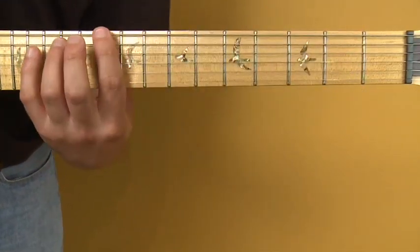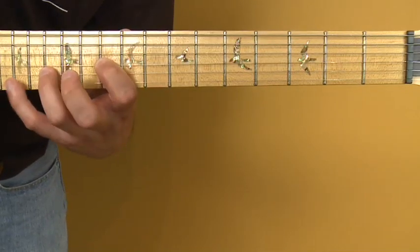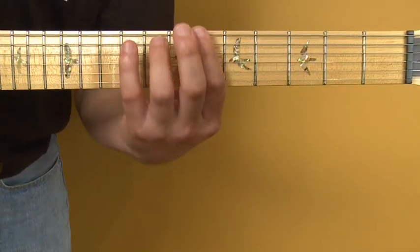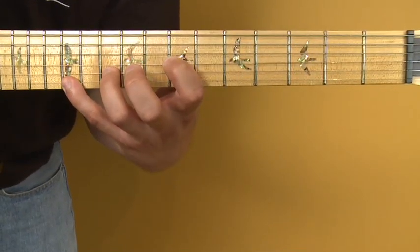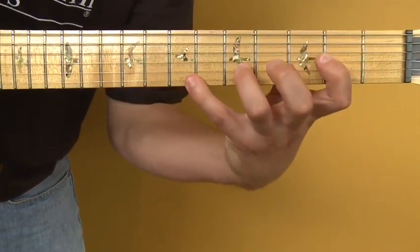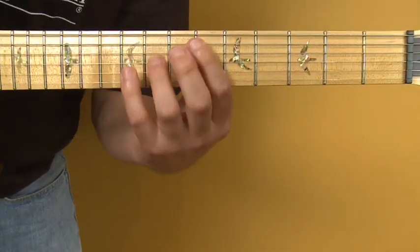Moving up to the tenth fret, starting on D and using the minor pattern, you get D minor 11. Then down to B♭ at the sixth fret for the major pattern. So the progression is: A minor, F major, D minor, B♭ major.